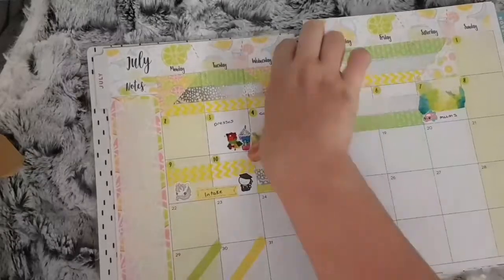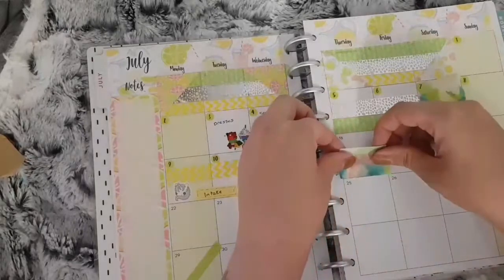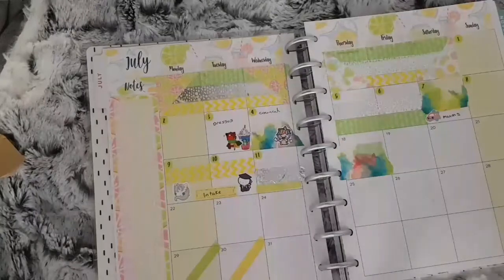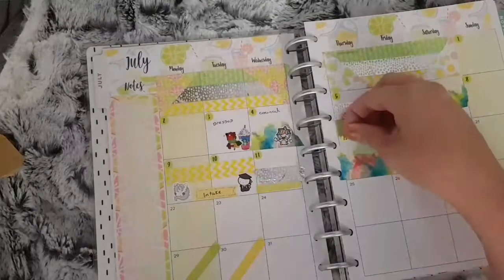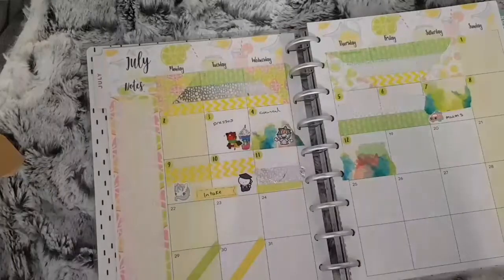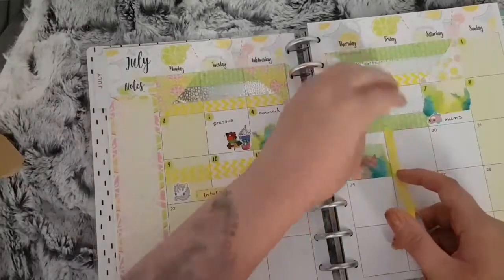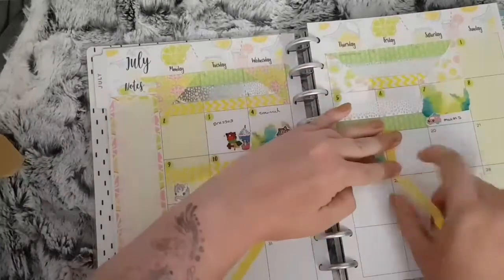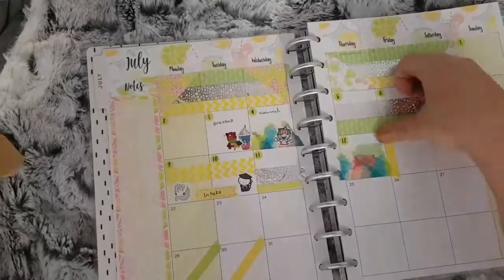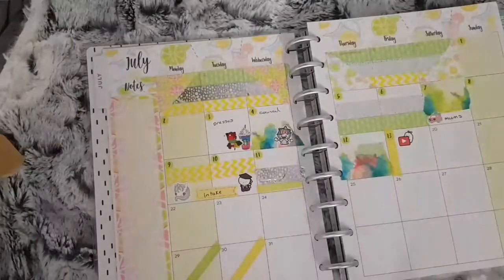I have nothing for the 12th either, so I filled this box up with the watercoloured washi. For the 13th I used some thin yellow washi, putting it down the box instead this time, along with a YouTube Sprouty character from Sprouted Paper Co to mark that I had a filming day on this day.